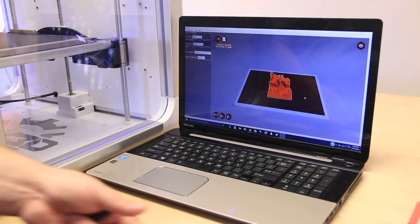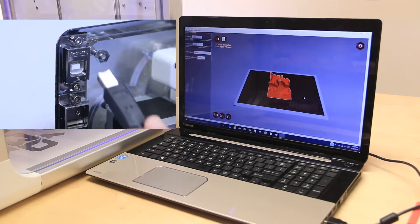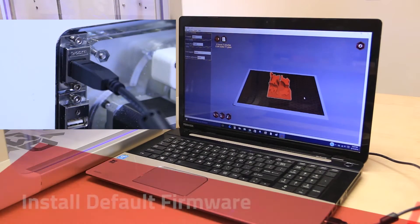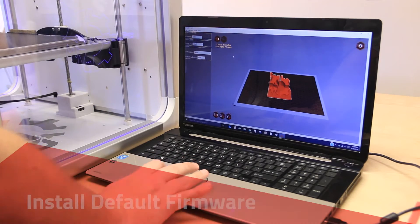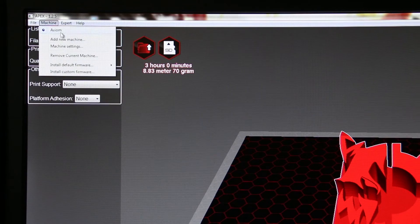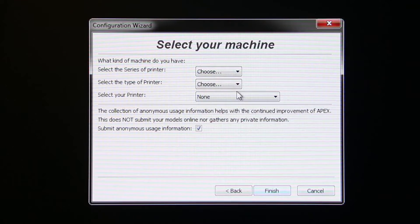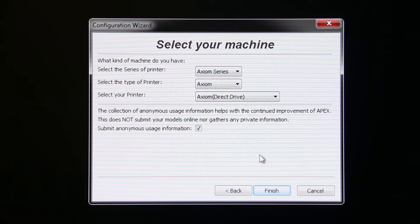Open the APEX software and connect the printer to your computer with the USB cable. In APEX, click on Machine, then click on Add New Machine. In the dialog box, select your printer series, type, and printer. Click Finish.